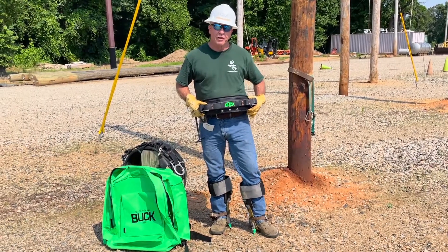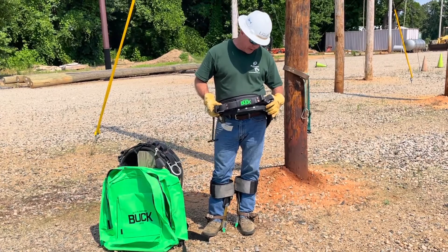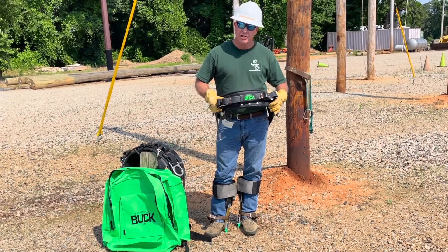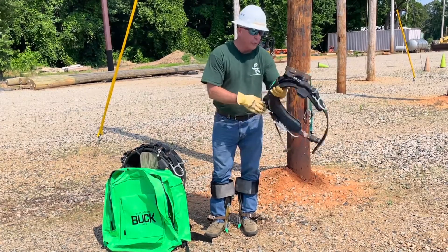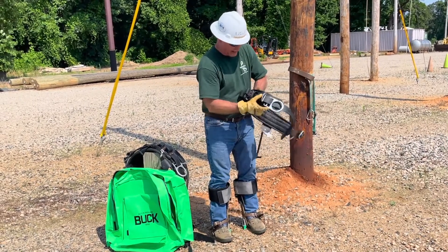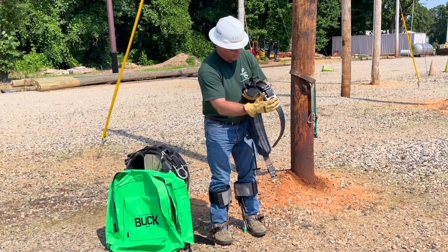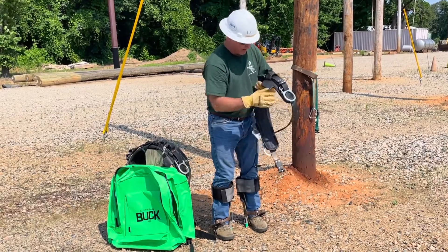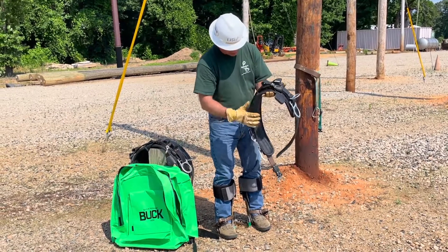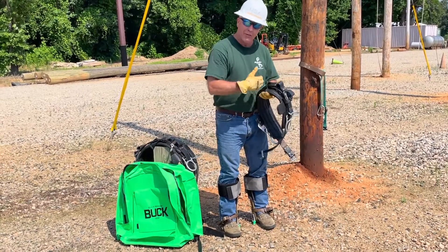I'm Brett Bruton here with Utility Service Agency, and we're highlighting the second part of Buckingham Manufacturing's adjustable body belt series. This brand new belt off the presses here is an inline double D-ring. Both my main D's and my waist belt have the ability to be adjustable, so if you've got alignment that's got a little bigger in time, we have a belt for you.